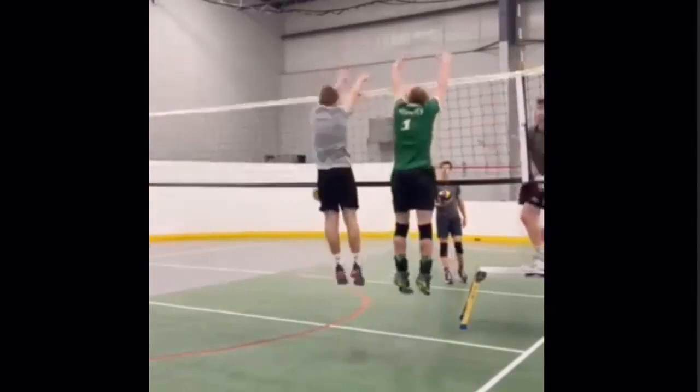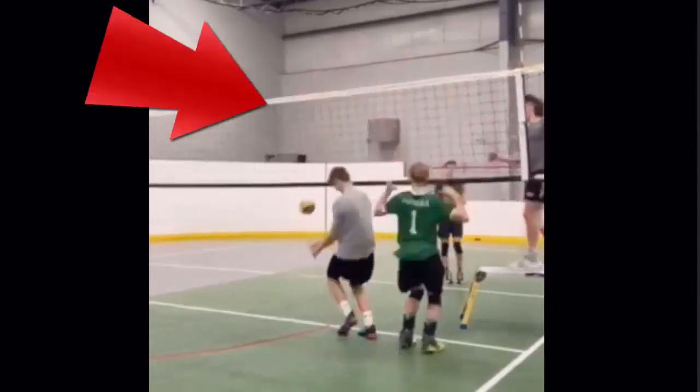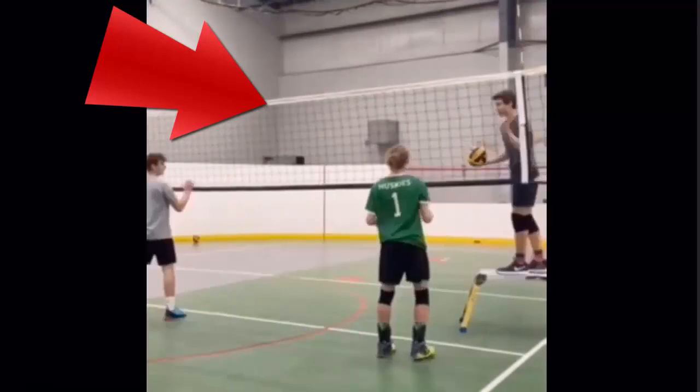So watch this — you didn't close the block and you're all over the net. You can't touch the net, it's against the rules.